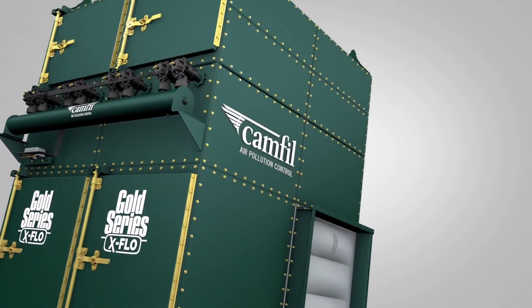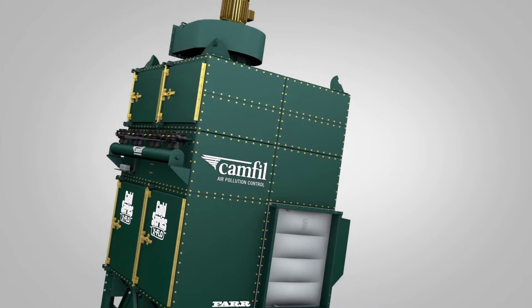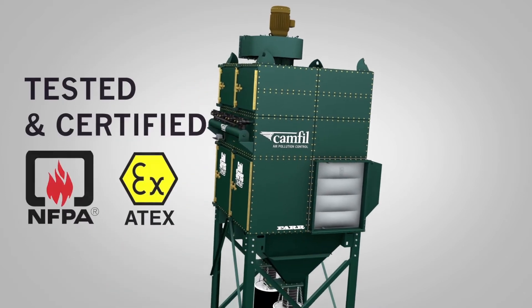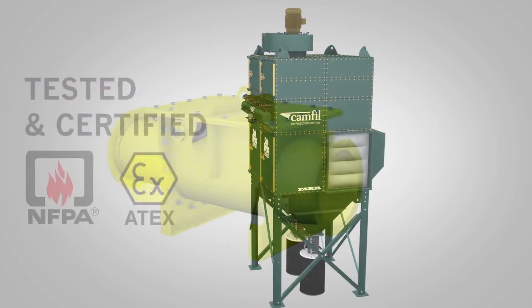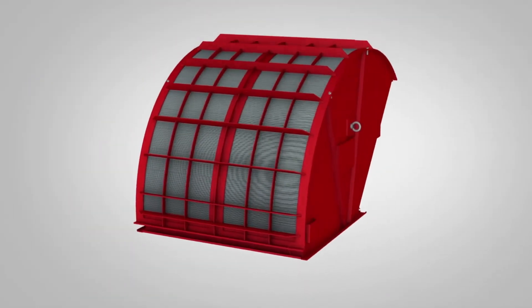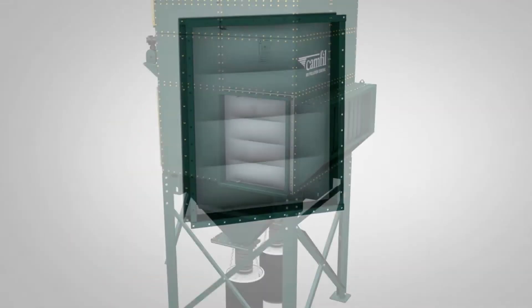Gold Series X-Flow dust collectors are designed to take on combustible dust hazards, tested and certified to meet NFPA and ATEX standards, and available with many explosion protection options.